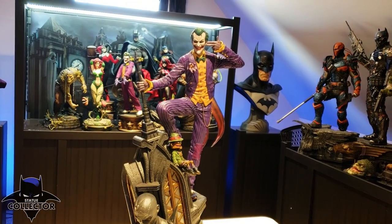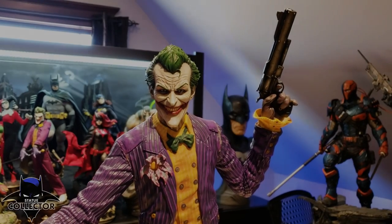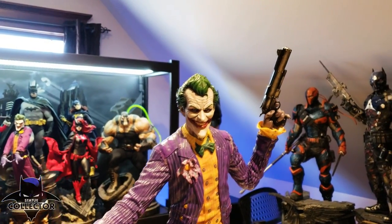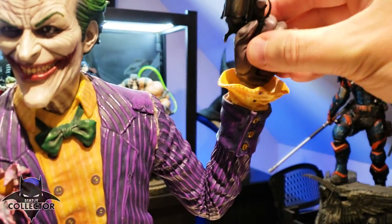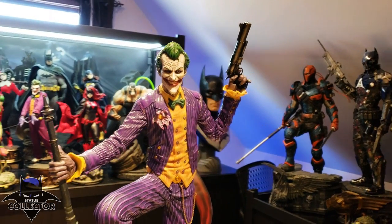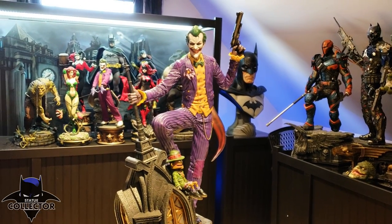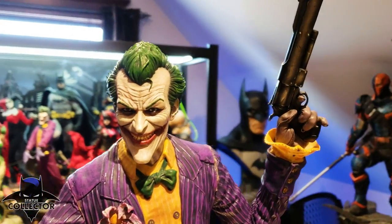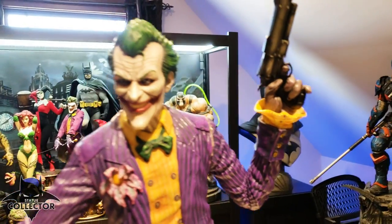I'm going to show you all the different swap-outs so you can get an idea of what that looks like. This is the second switch-out — this is the arm up holding the gun. Now the hand holding the gun is a separate piece that does come out. And it just looks really cool. This is probably my second favorite pose — I might switch to this particular pose quite a bit. It's really dynamic, and the gun is massive, just a really big gun.